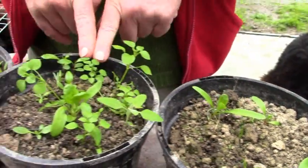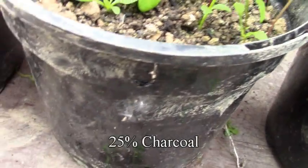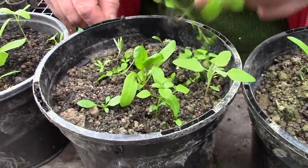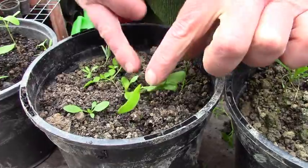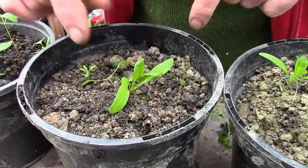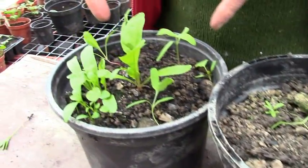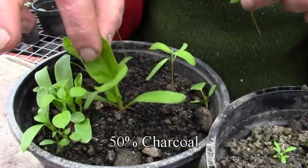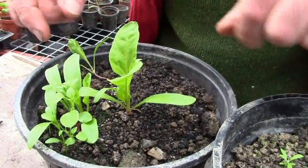Moving on to the 25% charcoal — taking out the obvious interlopers. Even less left, looks like there's only a second one in there, and maybe a bit healthier than the one before. Over here, this is the one with 50% charcoal, and it seems to be thriving.